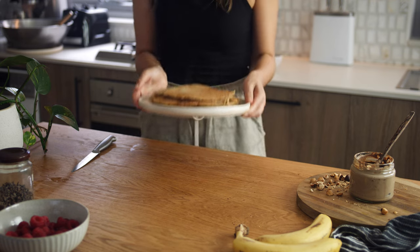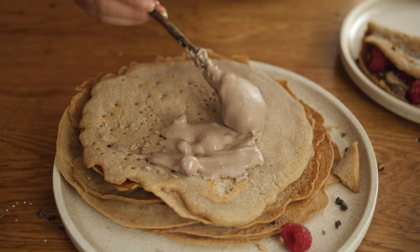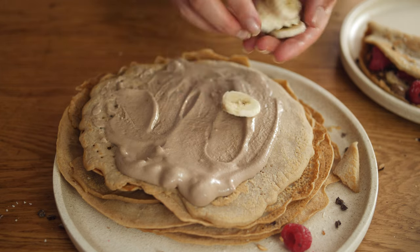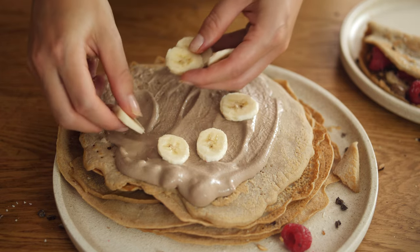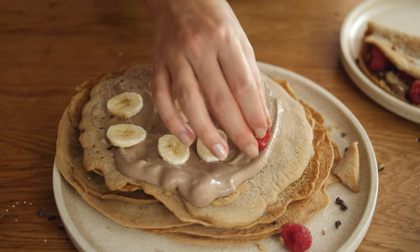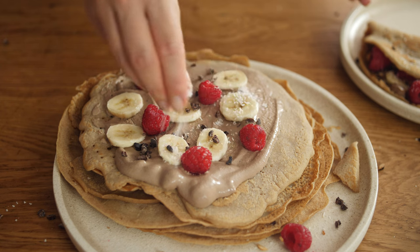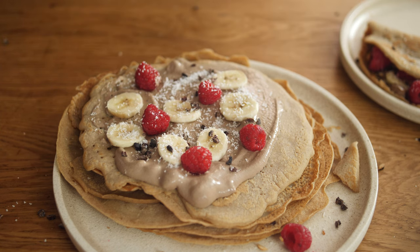And now onto my favorite part — the toppings. We get to spread our delicious Nutella, and I like to add some fresh fruits. Here I used some sliced banana and some raspberries. I also added some cacao nibs and shredded coconut and it is such an awesome combo.